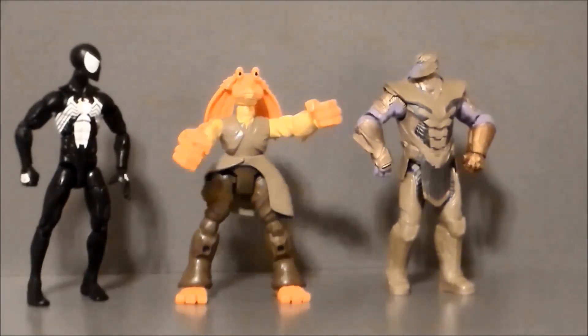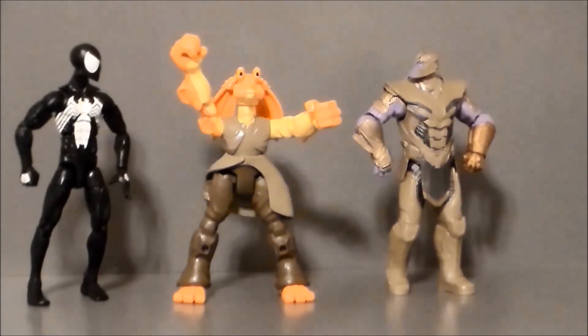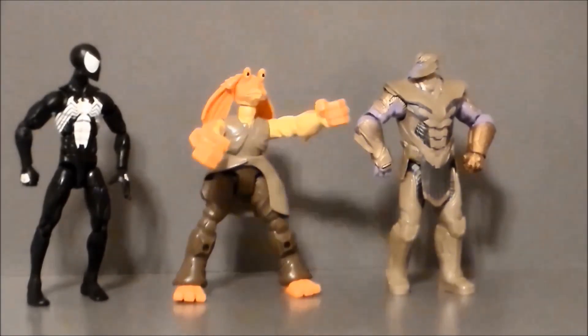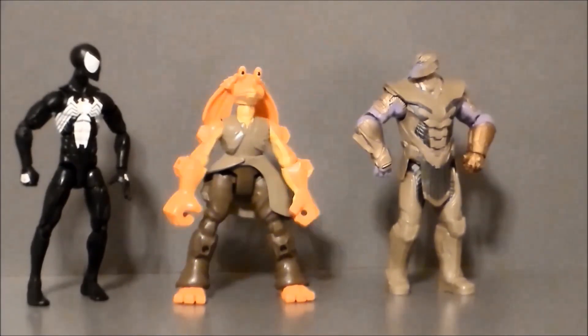Oh hey, Thanos is back. But he's got the big dumb grin and no articulation, and he didn't even have that Infinity Glove in Endgame.